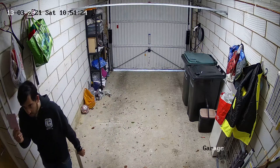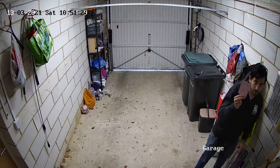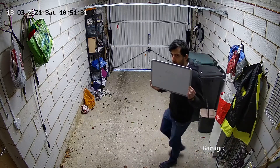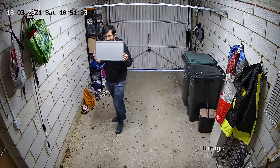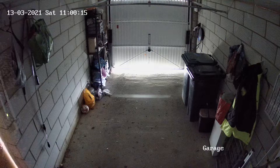In terms of field of view, if I'm too close to the door you can't actually see me, so I might need to reposition the camera a little bit. You can't really see if someone is coming in or out from the door.